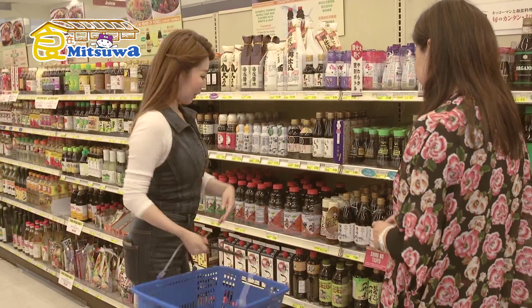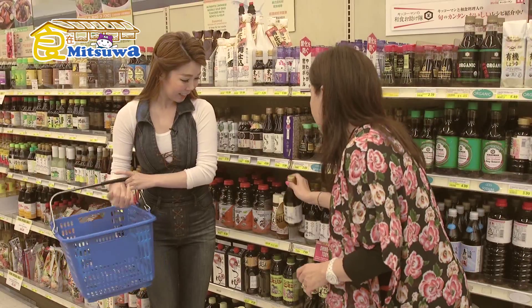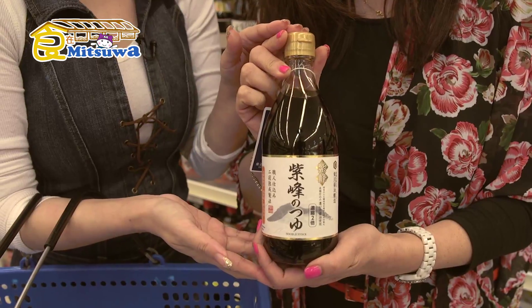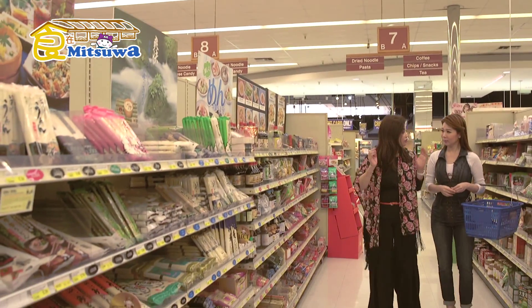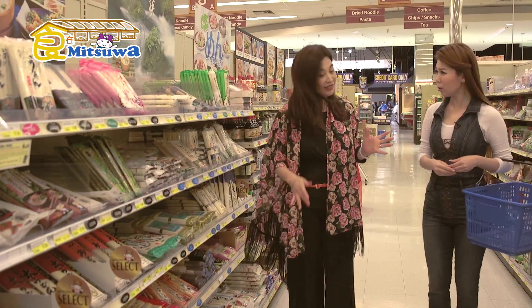Now we have to pick up the dipping sauce. All are good, but you know which one is the best? Of course, the one with the sign that says Mitsuwa Select is gonna be the best. So this is it — we're gonna choose Mitsuwa Select.